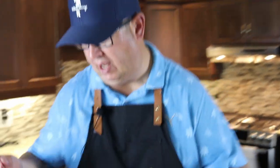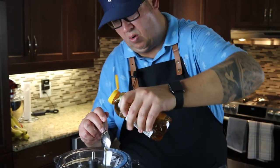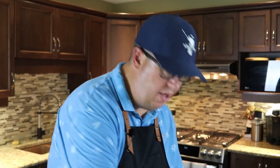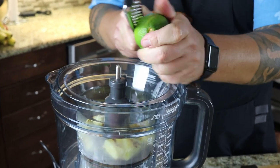Then we'll put in a tablespoon of honey since we put that pineapple in there, which is quite sweet. And now we're going to zest a lime — this is a micro planer. They're not expensive to buy — Amazon, one of those type stores.